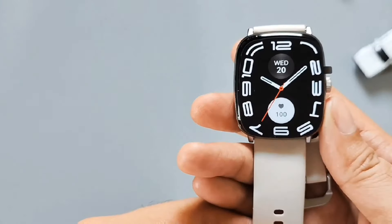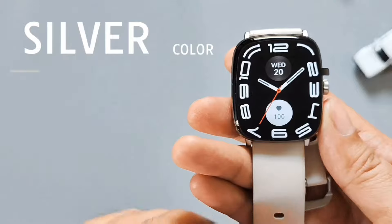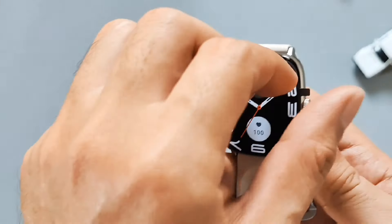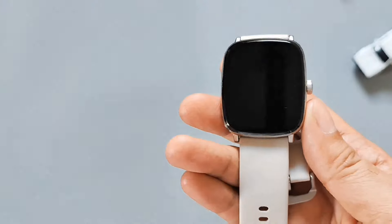Punta na tayo mismo dito sa unit. Itong na-unbox natin, ito yung silver color. Available din ito sa black. Itong naikitan yung face watch, protective sticker lang ito, so tanggalin natin.